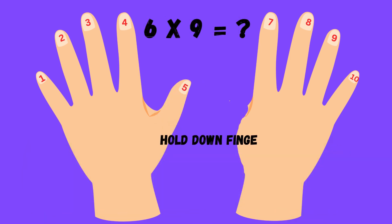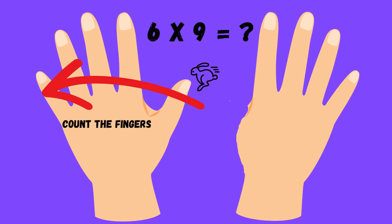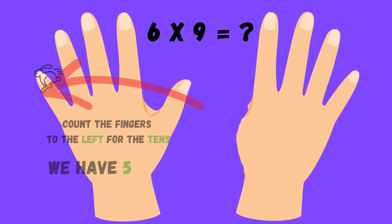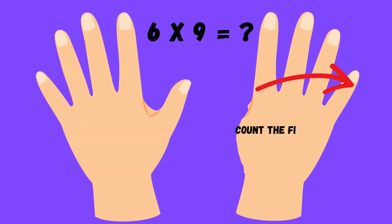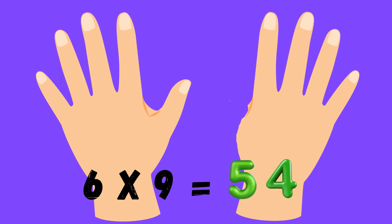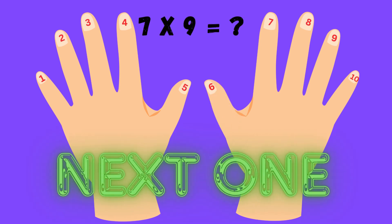Count the ones on the right to find the units place, you're doing fine. Put them together, the answer's here, multiplied by nine, crystal clear. Put them together, the answer's here, multiplied by nine, crystal clear.